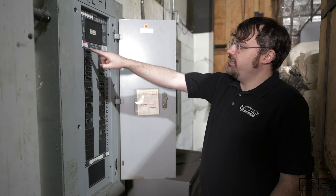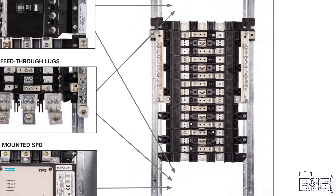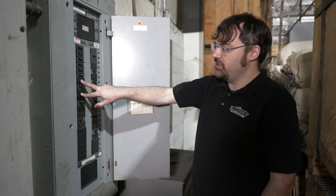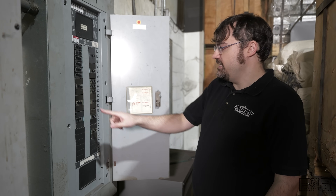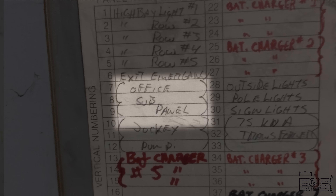This feeder panel is laid out just like a battleship. Behind the scenes, these breakers are tied into C-B-A, C-B-A, C-B-A, and when you have one with three blocks, it's using all three lines. One of these is labeled office sub-panel — let's take a look and see where that goes.